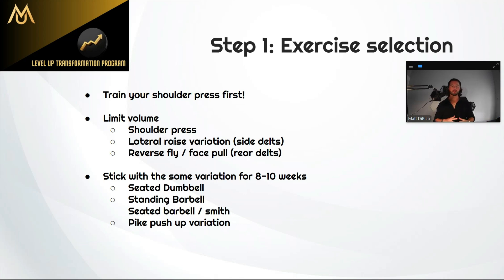The first component is exercise selection — what exercises you should be prioritizing with your shoulders, when to do shoulder presses, and how to structure your exercise picks for the best results. It's not just what to pick, but also what not to do. If you're trying to build your shoulder press, you should be shoulder pressing first. Whatever your split is, train your shoulder press first. If you're doing a push workout, do your shoulder press first, then your bench, your incline.